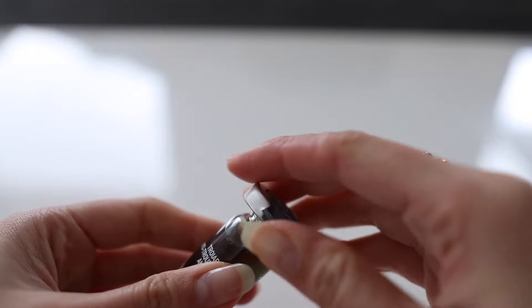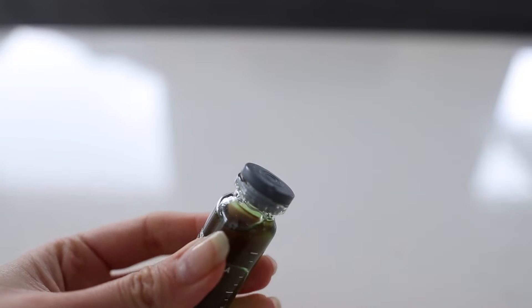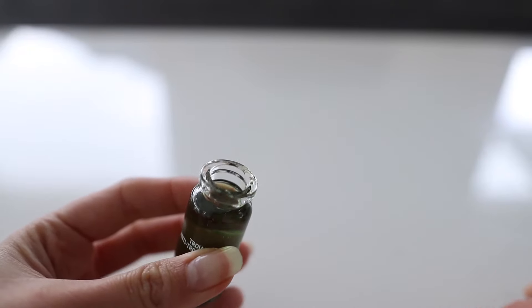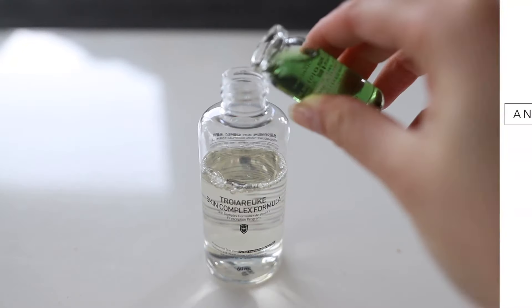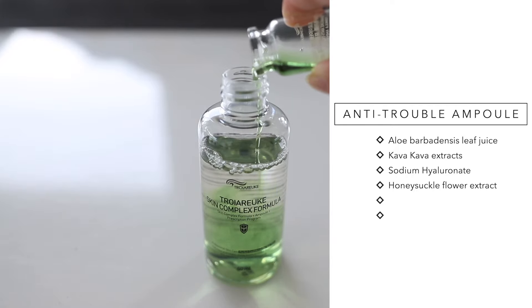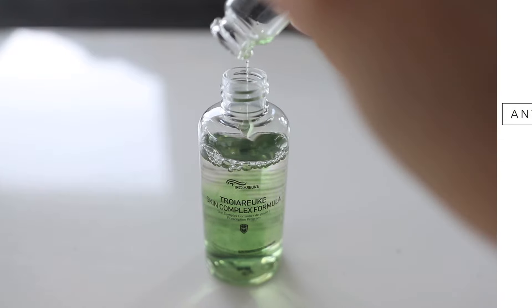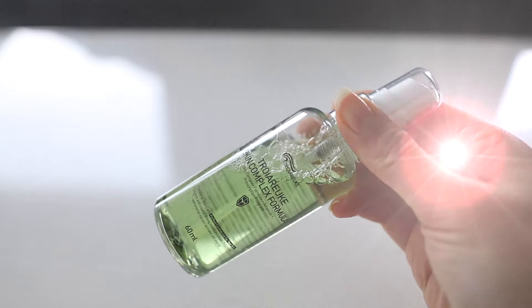The green anti-trouble ampule smells like tea tree oil, which I really like. It's also great for those who have redness on their face — I have a lot of redness when I don't wear makeup, and I haven't worn makeup for three weeks because my skin hasn't been the best. To mix the ampule and the formula, you just pour it into the formula and shake it. There are a few application options: you can use it as a mist, spray it into your hand, or spray it onto a cotton pad.